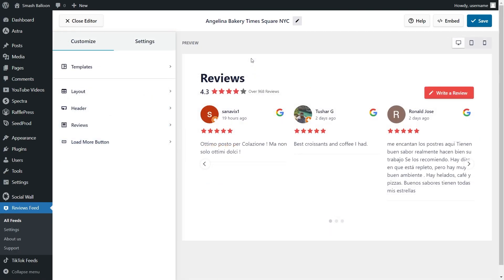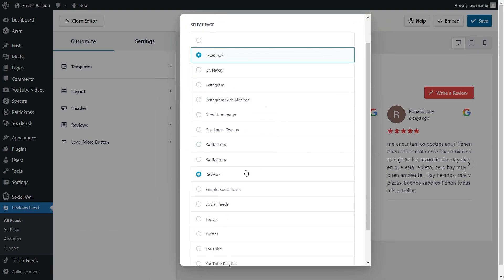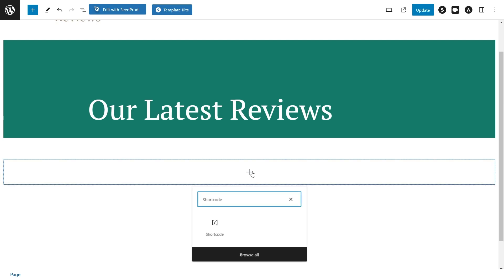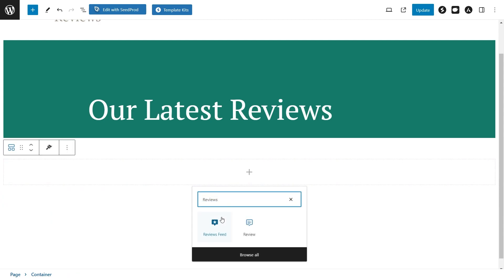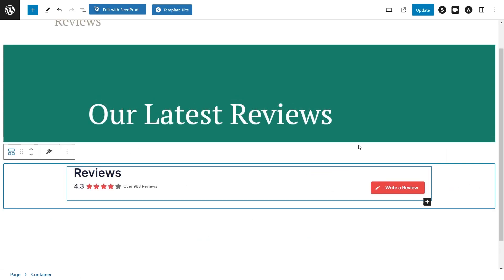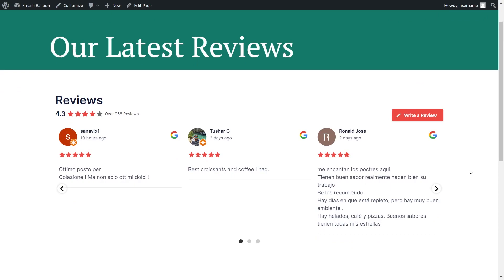Now that you know how to create and customize your Google reviews feed, let me show you how to embed it on your WordPress webpage. Click on embed on the top right corner, copy your dedicated shortcode, then click on add to a page. Select the page you want to add your feed to and click add. On your page, you have two options: use a shortcode block and paste the shortcode, or if you're using block editor, use our dedicated reviews feed block. Click update and check out what it looks like on the live webpage.